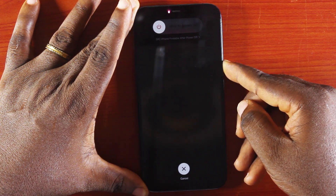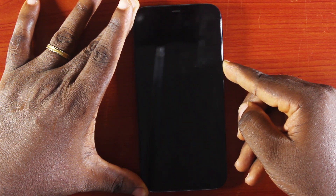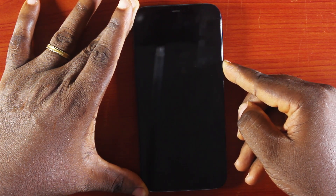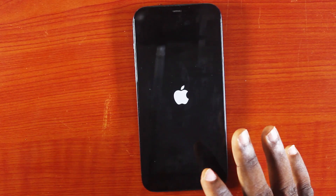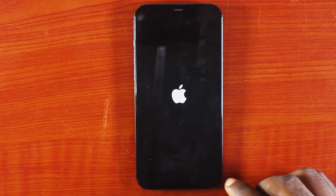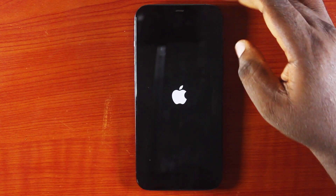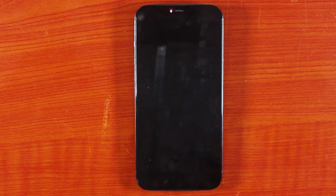You will see 'Slide to Power Off' — do not slide it. Let the phone power off itself. Once the phone powers off and the Apple logo appears, you need to release the power button and let the iPhone restart itself.